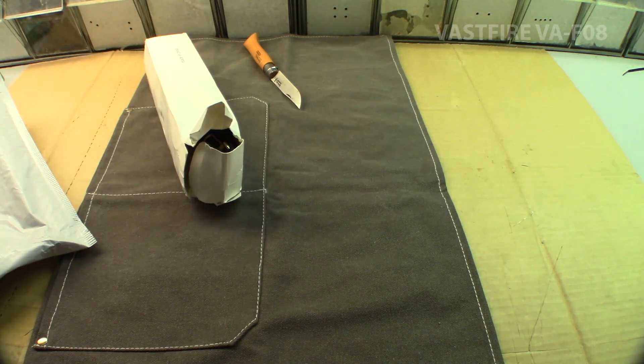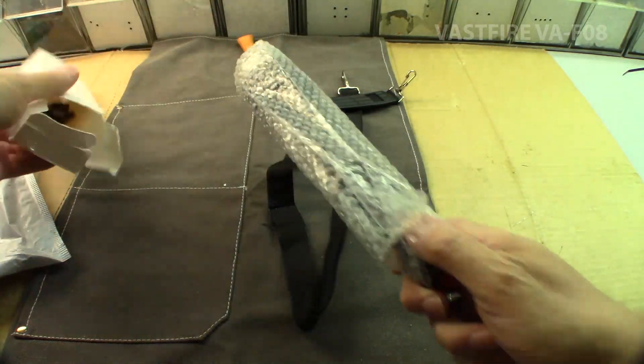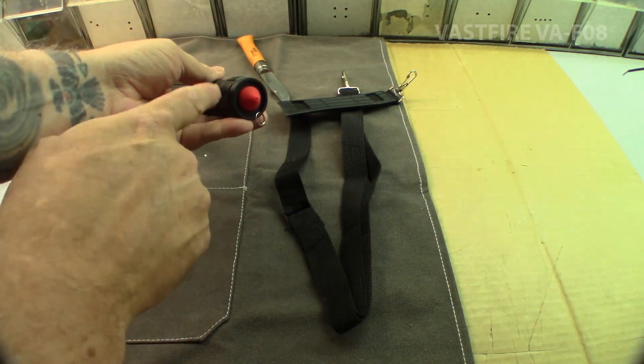Well, the box is a little beat up. Alright, so we've got a strap, and I guess this is a glass breaker on the very end.